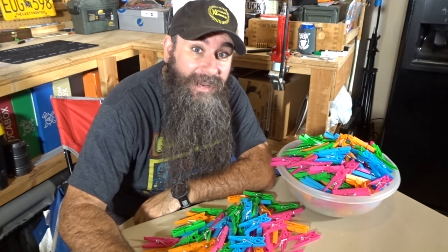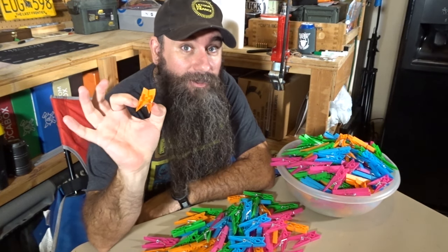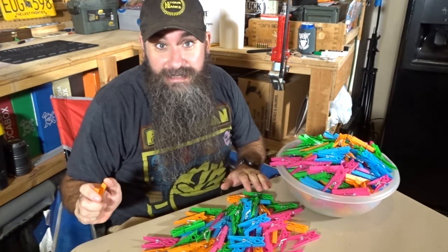Hello, gents. Today I'm finding out how many clothespins I can fit in my beard. I've never tried this before. This is my first attempt.